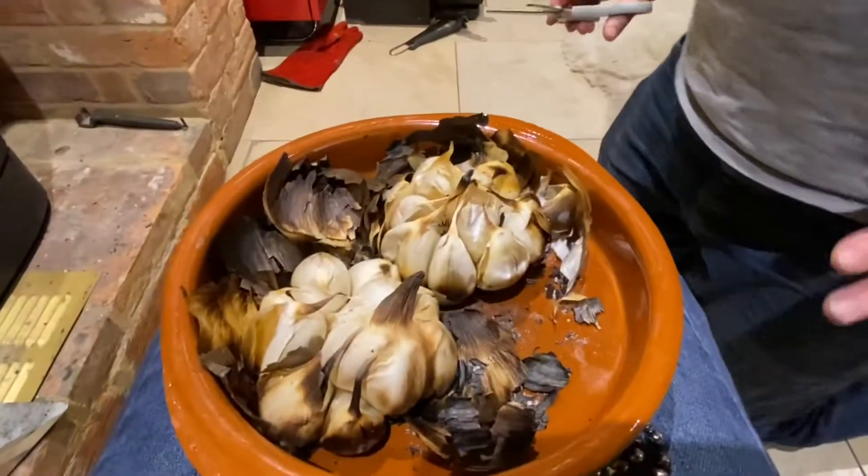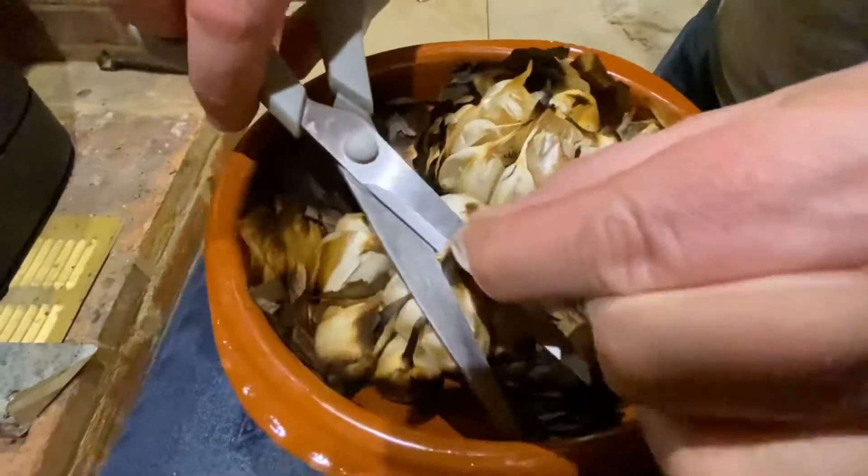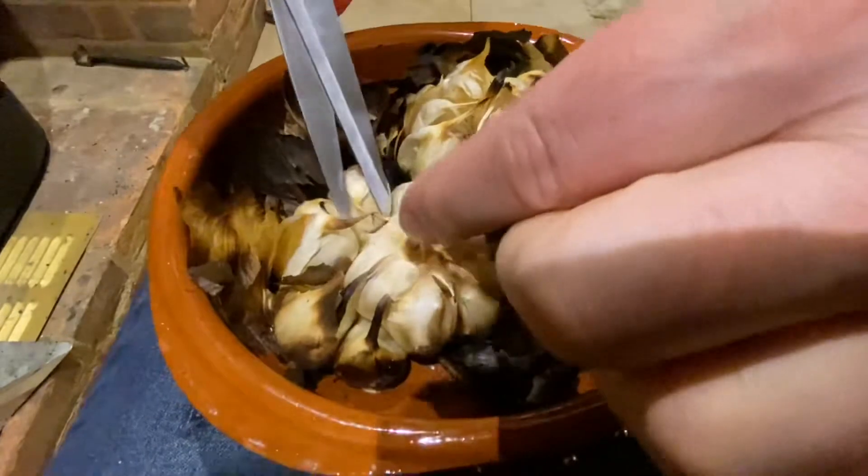We've got another helper tonight. We're just doing a bit of an experiment — we're going to cut a few of the tops off because these are red hot. Just the tops off each individual one side, give them a little squish and see if they're ready yet.